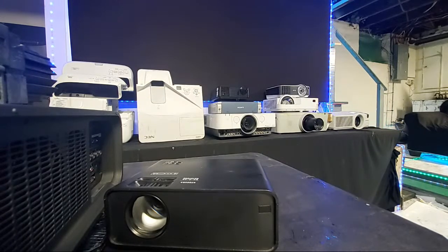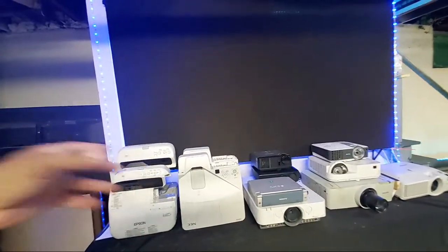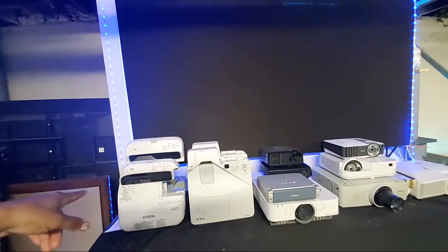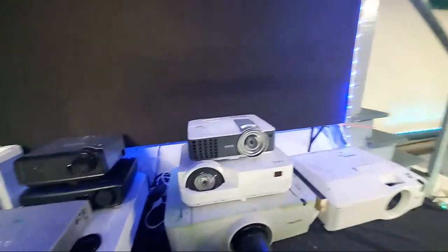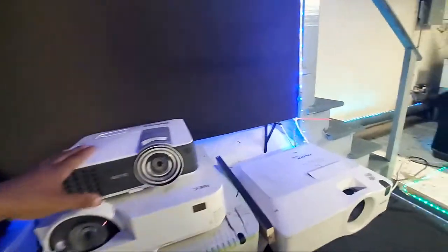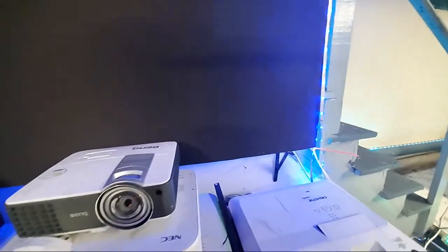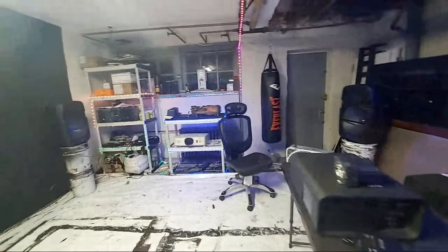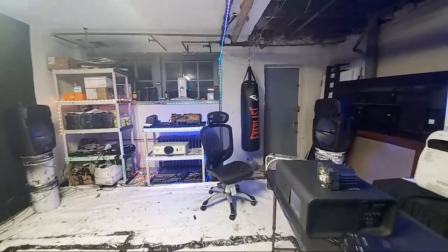I've got a projector repair to do this week — we're replacing the lamps for two projectors. The one in the back is good, but the one in front needs to be changed out. I already put a new lamp in this one, so it's good. I want to put a new lamp in this other one — this one definitely needs a lamp because it blew out on me. And the 505, the Chrissy over here — I think I'm going to buy a backup lamp for that too.